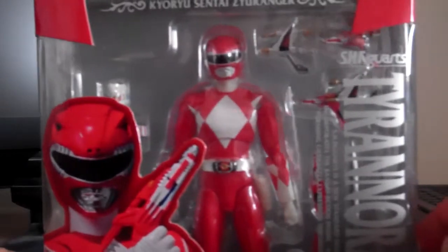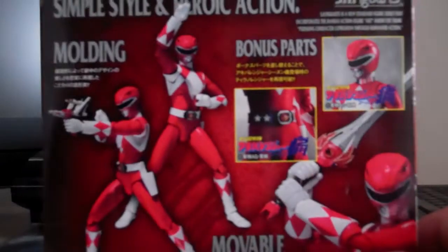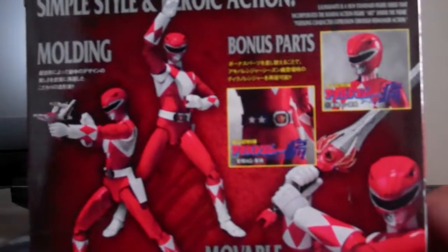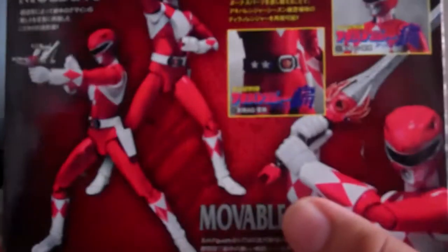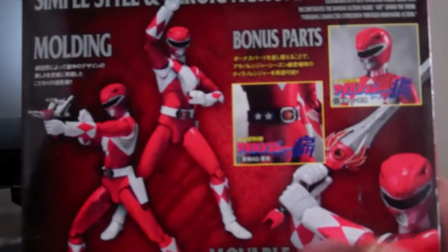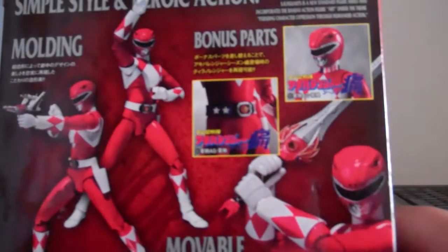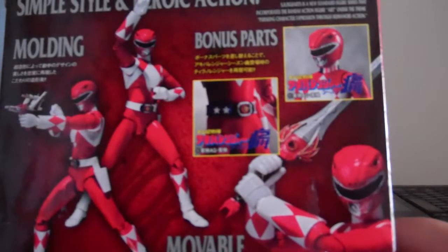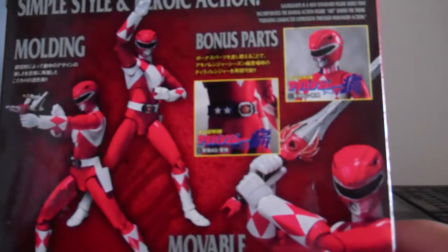Really nice packaging, similar to the Green Ranger. So many poses you can do, so many accessories — we'll get to see that in a minute. Everything's in Japanese text, though there's some English text. It says molding, bonus parts, option parts, movable, superstar heroic action. It describes S.H. Figuarts as a new standard figure series incorporating Bandai action figure art, pursuing character expression proof humanoid action.